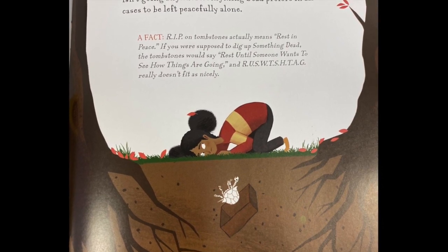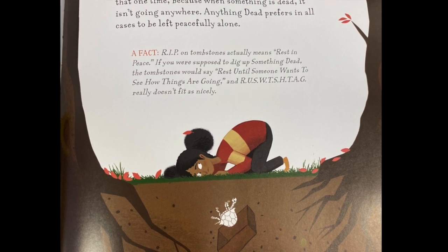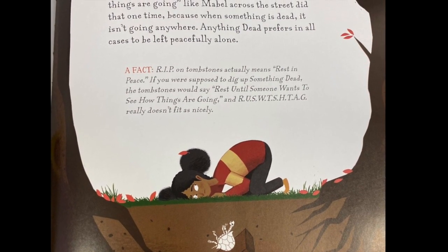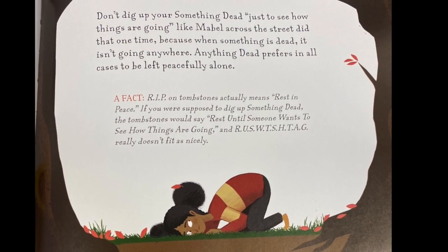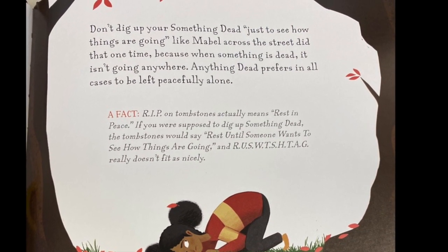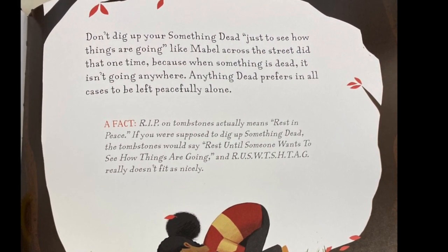Here's a fact: R.I.P. on tombstones actually means rest in peace. If you were supposed to dig up something dead, the tombstone would say 'rest until someone wants to see how things are going.' And R-U-S-W-T-S-H-T-A-G really doesn't fit as nicely.